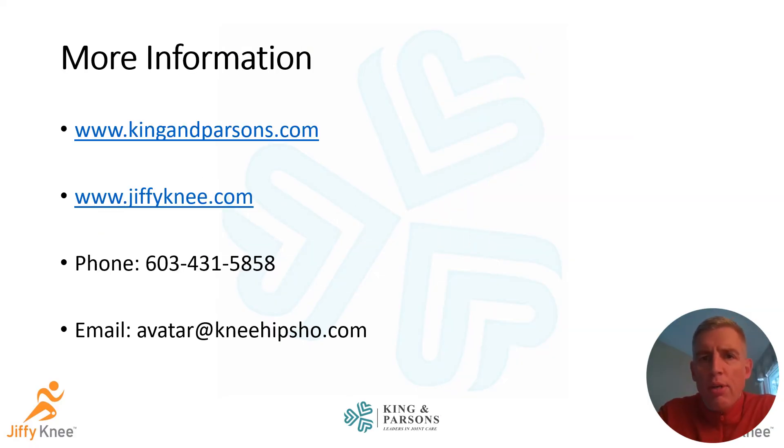If you're considering knee replacement surgery, I would strongly urge you to look at the Jiffy Knee approach — I think it is probably the most game-changing breakthrough I've adopted as far as patients being able to get through the recovery process much easier. If you'd like to learn more, visit kingandparsons.com, call us at 603-431-5858, or email us at avatar@kneehipshow.com.